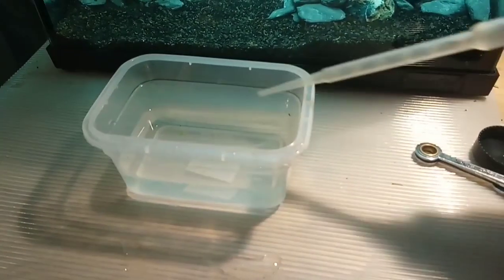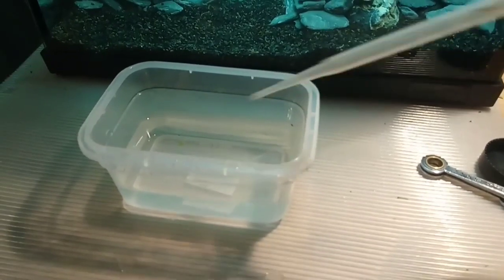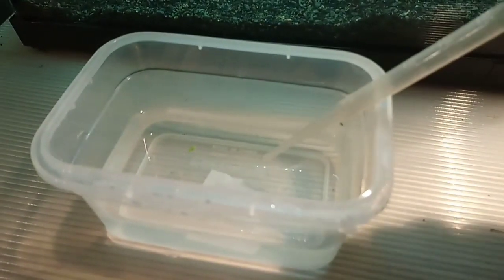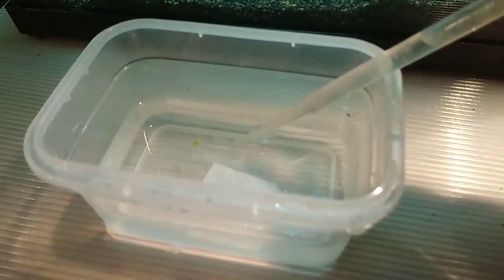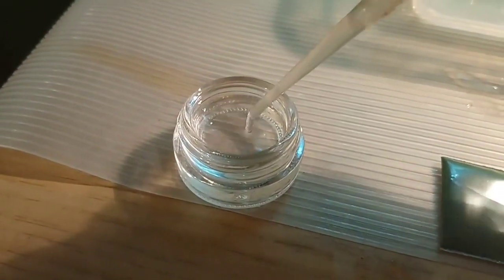Imagine this is a fully functioning nauplii hatchery with several nauplii inside. What I'll do first is check that when I remove some water, I'm not actually removing any nauplii with it. First step: take some water from your hatchery and put it in a little tiny dish like this one — just put some droplets in here.